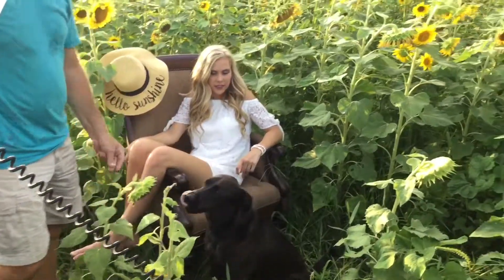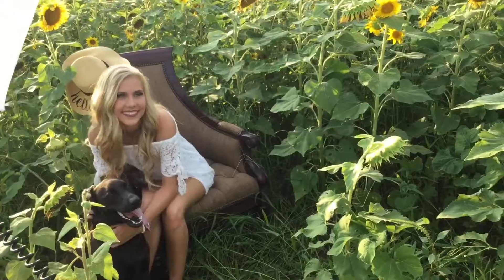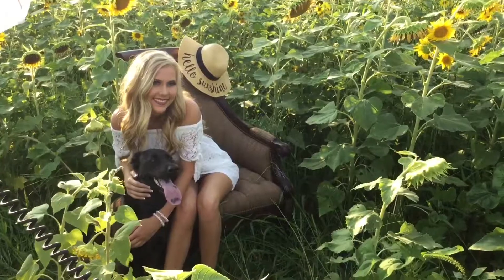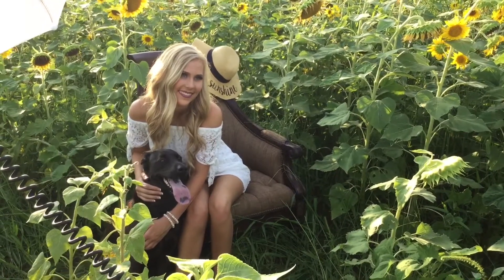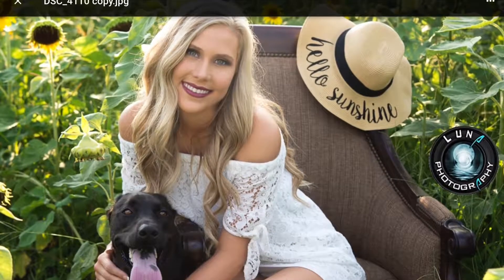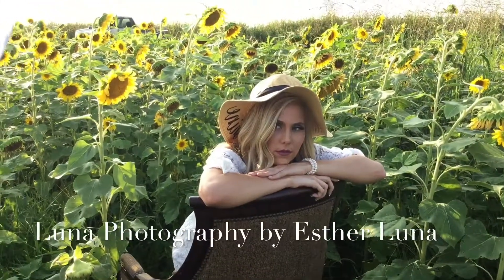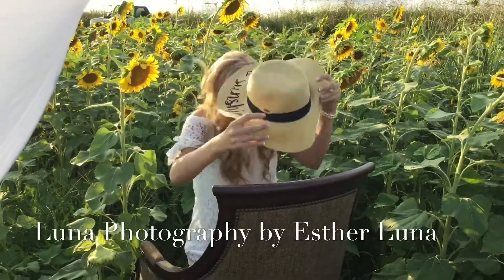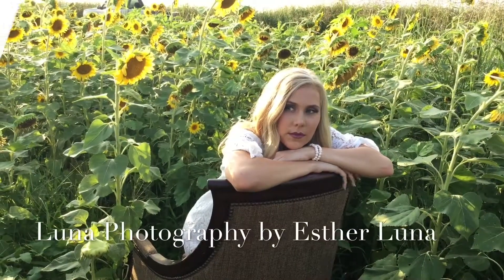Side, side, side, side side side side. Good. I love that one. I love that one.